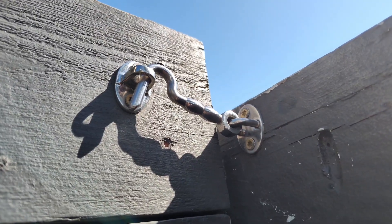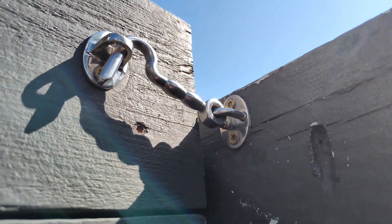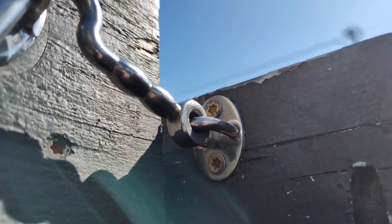Hi everybody, it's Derek here. Today I have with me this 4-inch privacy hook latch for doors. It is made from nickel. Here's what it looks like up close.